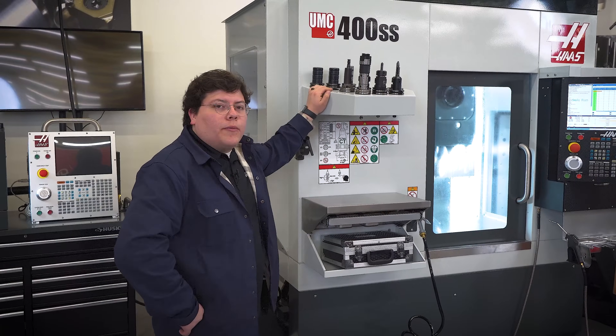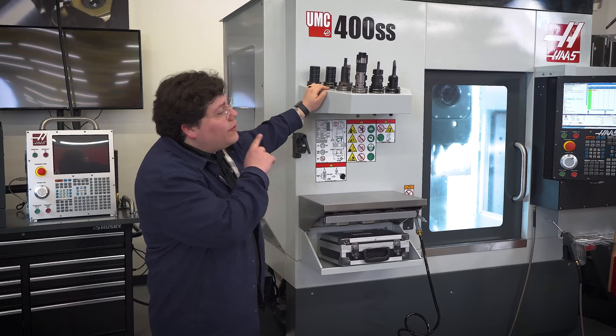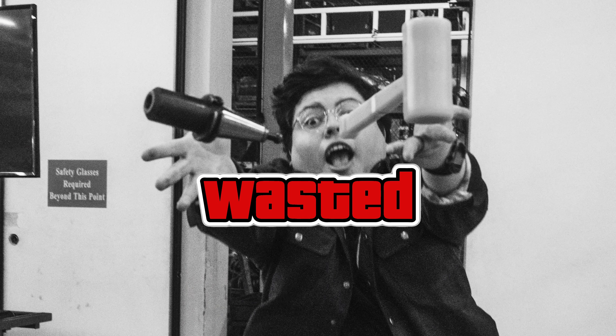Usually I use the tool tray on my machine to load up my tools for my next job, but let's say I need to use 15 of these tools. I'd have to walk back and forth between machines to move all 15 of them. That costs time, and it's even worse if I trip or actually drop a tool along the way.